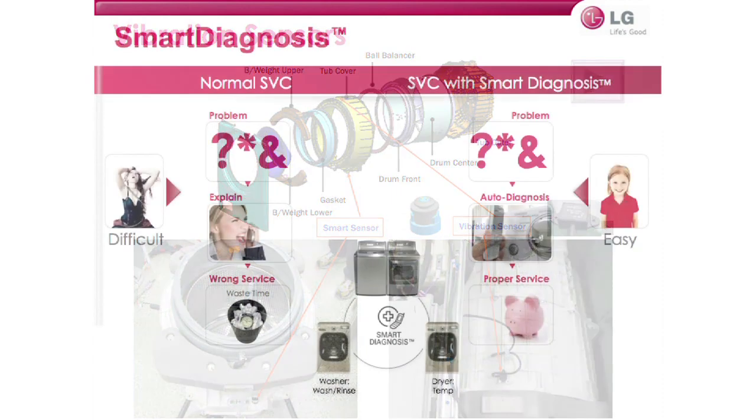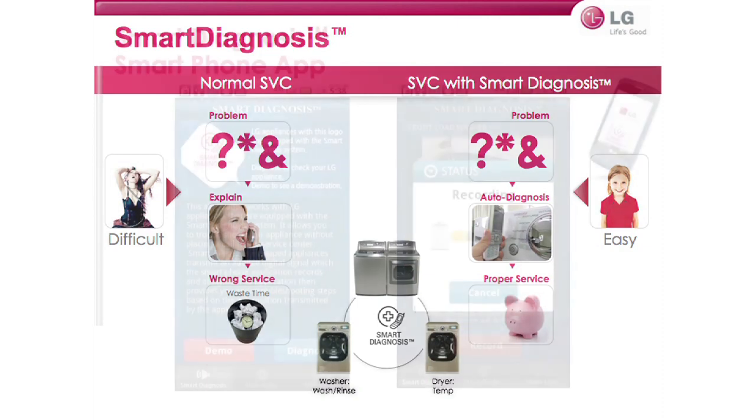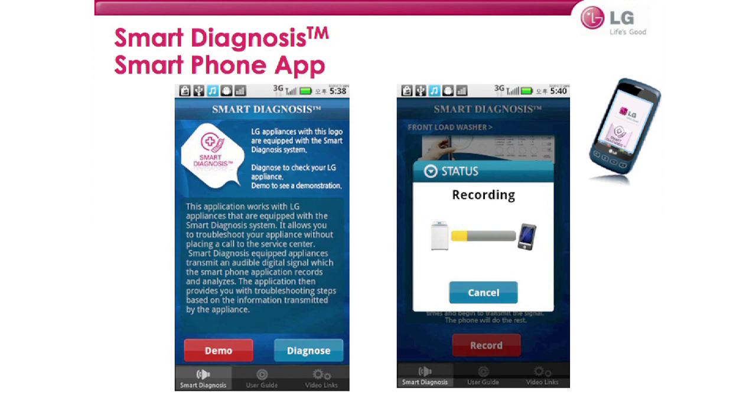The last part is smart diagnosis. LG laundry units feature a troubleshooting tool called smart diagnosis, designed to help troubleshoot any issue you may be having with your appliance. The goal is to cut down or eliminate altogether the number of service visits needed. A series of buttons will place your unit into smart diagnosis mode. You can call LG service and a technician will diagnose your appliance using a series of tones it makes over the phone. You can also diagnose your unit using a smartphone app available for iPhone and Android.